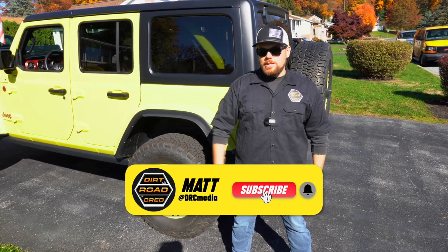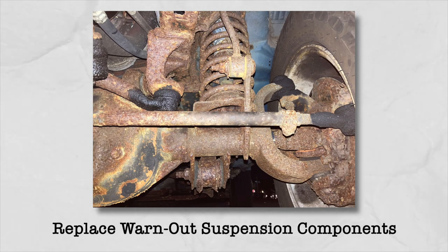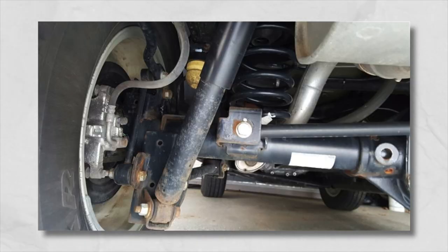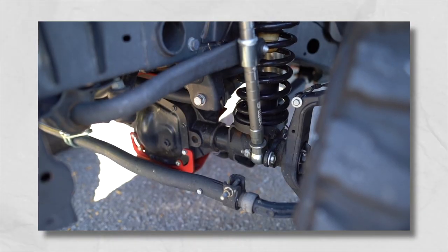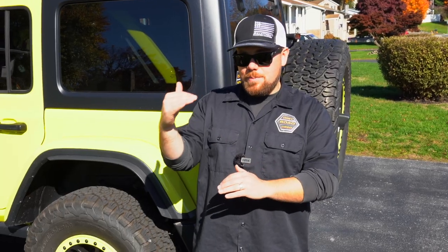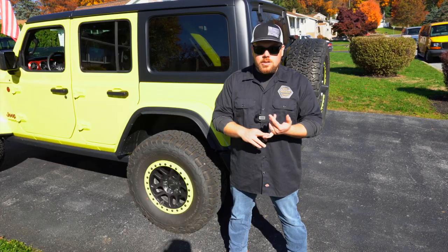Number five: replace worn-out suspension components. If you've had a Jeep for 20,000, 30,000, or 100,000 miles, a lot of the suspension and driveline components are going to be worn out. Rather than replacing them with OEM stock-style parts, it might be a good investment to spend a couple hundred dollars more and get the lift kit you've been looking for. It replaces the same suspension components, gets you higher in the air, and takes care of any maintenance issues — whether blown shocks or worn-out sway bar links.